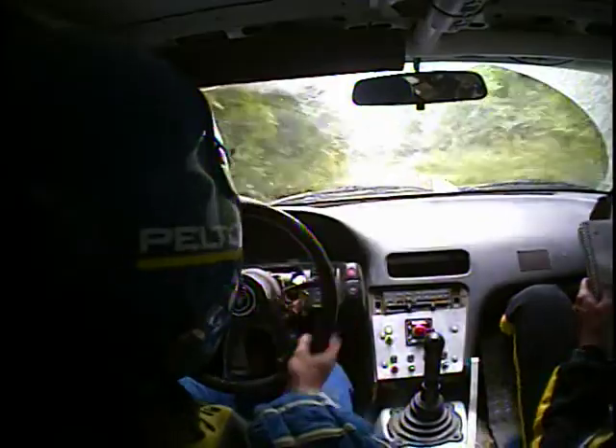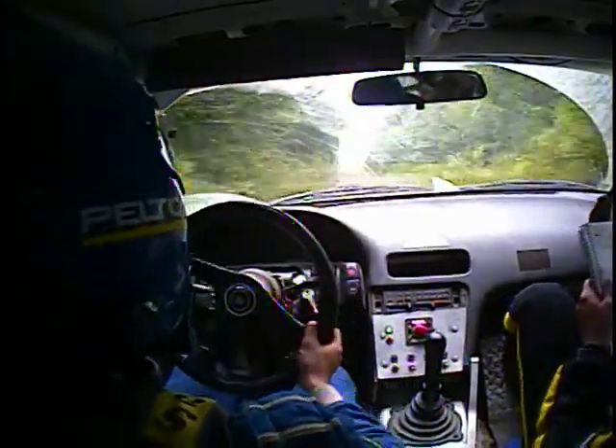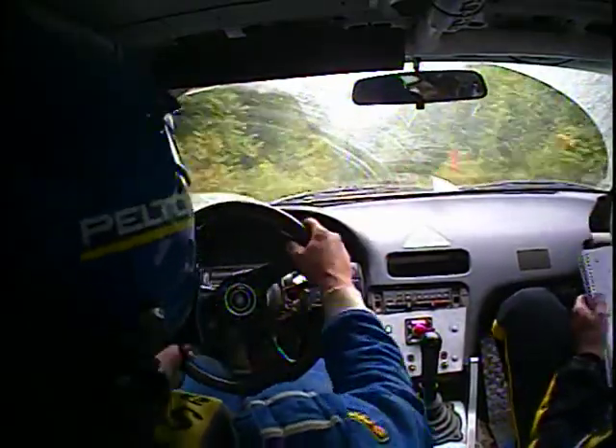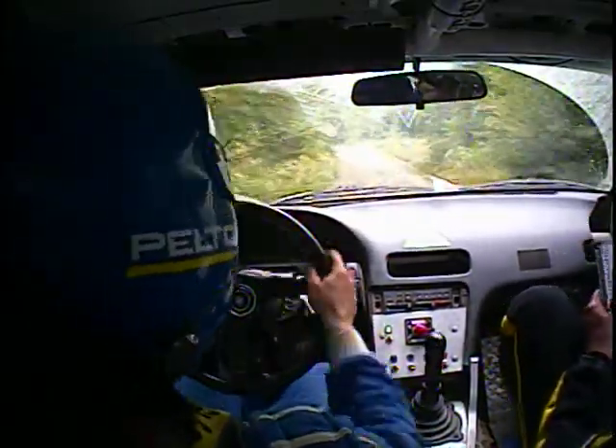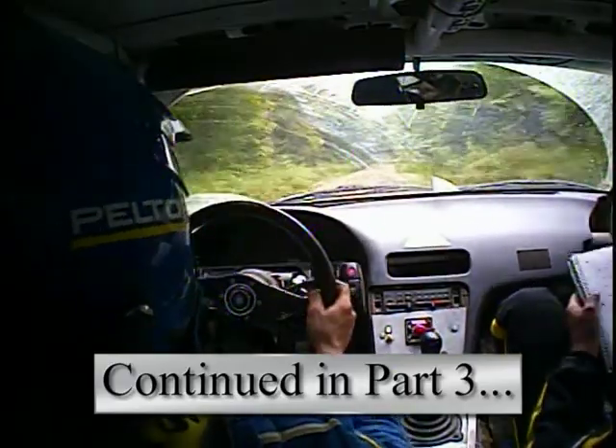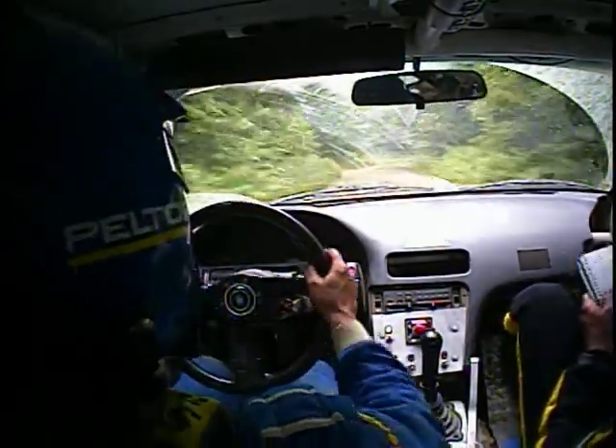70 crest, stay left down. 80 right six. 80 right five. 50 right four and 50 left five. 50 right six.